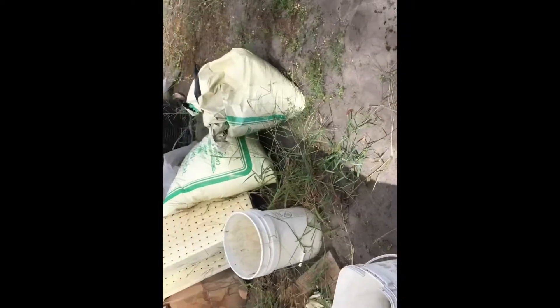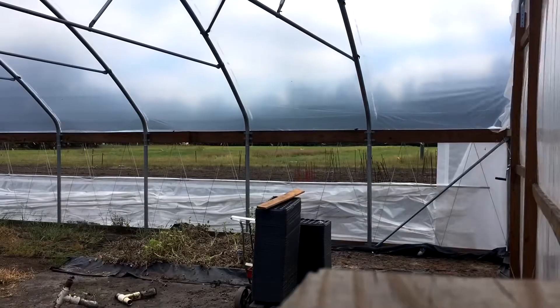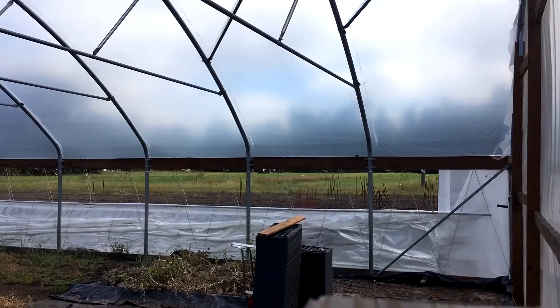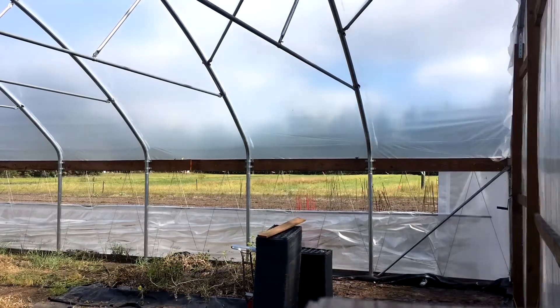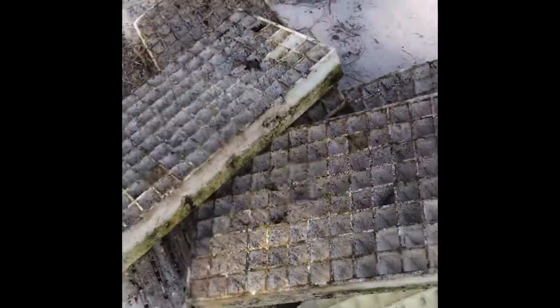I'm just going to be doing that until they're all done. I was going to be kind of bored with that, so how about we wash some of these off? I think that would be a good idea. Yeah, let's get to that.